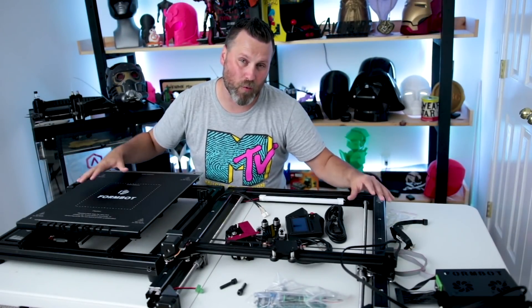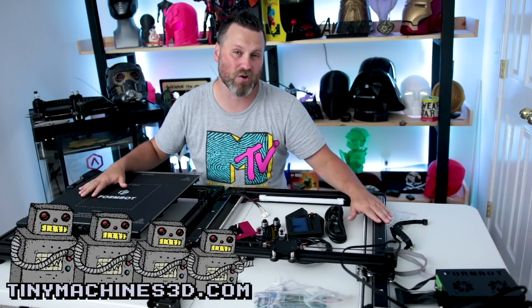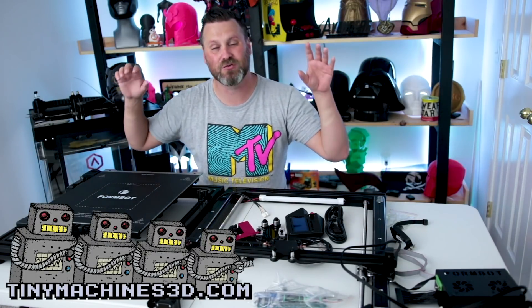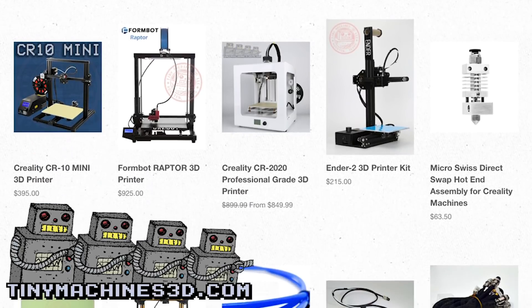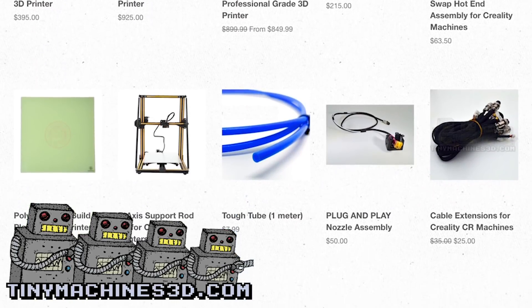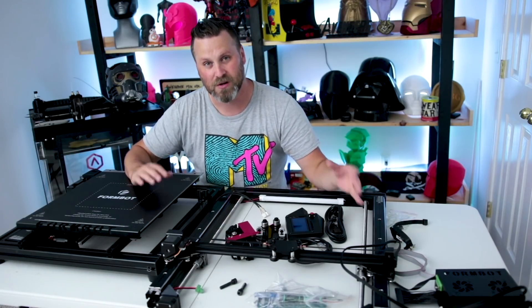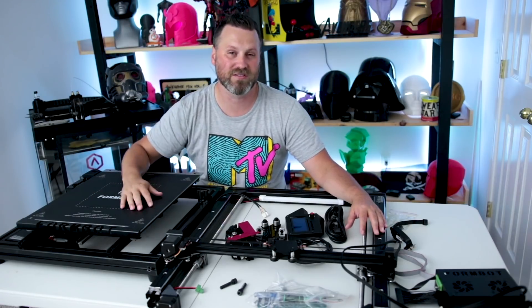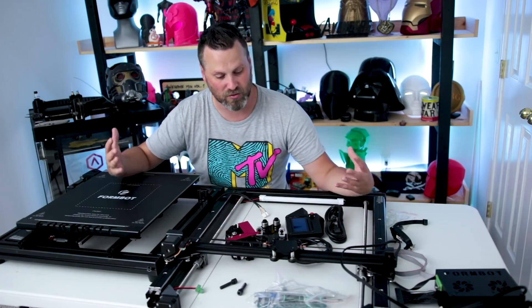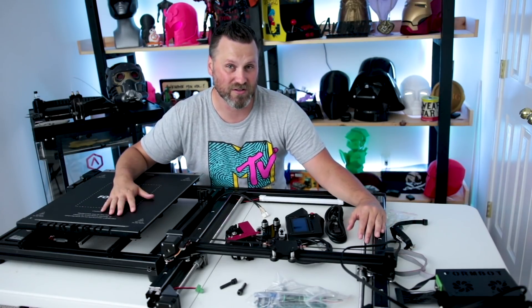Before we get started on the assembly of the FormBot Raptor, I just want to mention again that this machine was sent over to me by Chris over at TinyMachines3D. They do an absolutely amazing job at making sure the printers you're purchasing from them are tested and verified that everything works correctly before it's sent out to you. I'll have links down below to TinyMachines3D.com where you can check out this printer and others they offer.